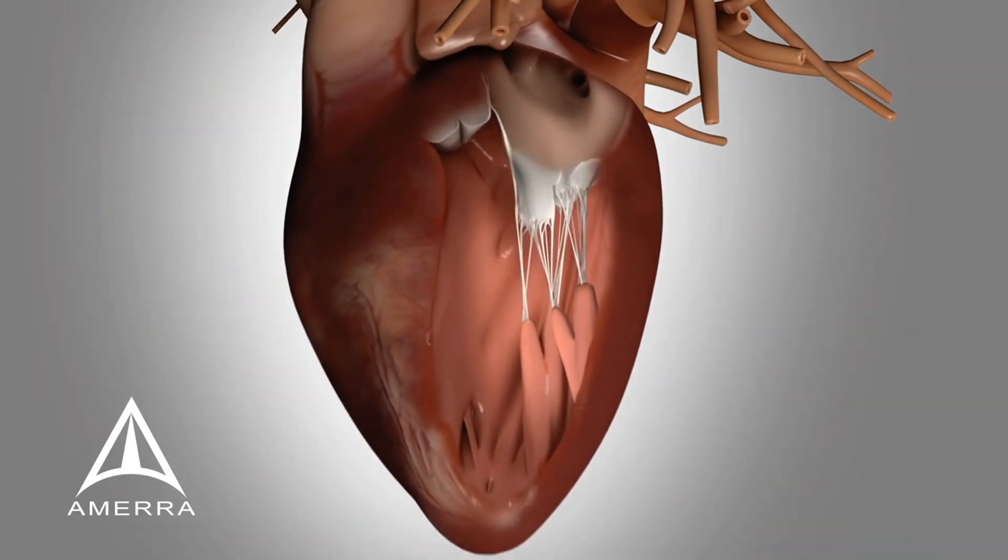During the Harpoon procedure, a small introducer valve is inserted into the left ventricle 2–3 cm from the apex of the heart, just below the papillary muscle, providing secure haemostasis for the procedure.